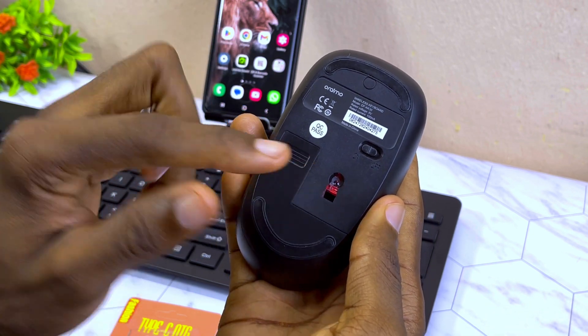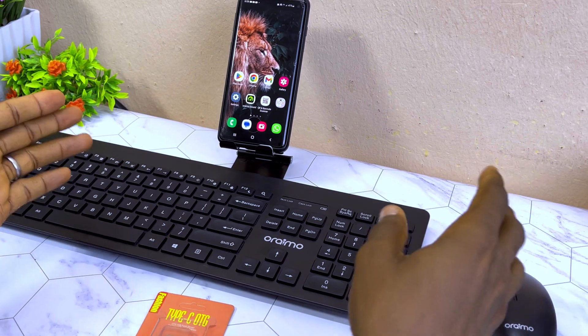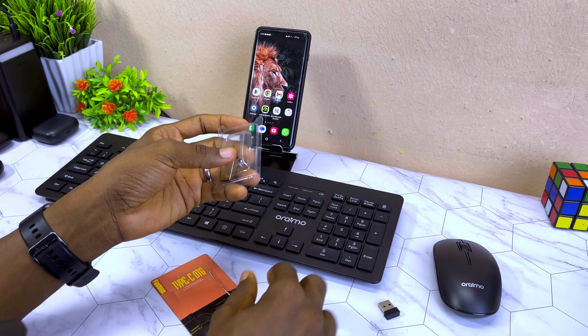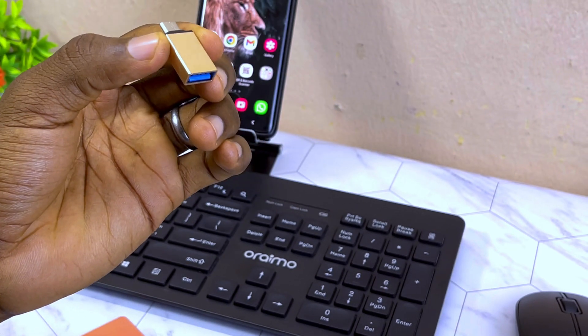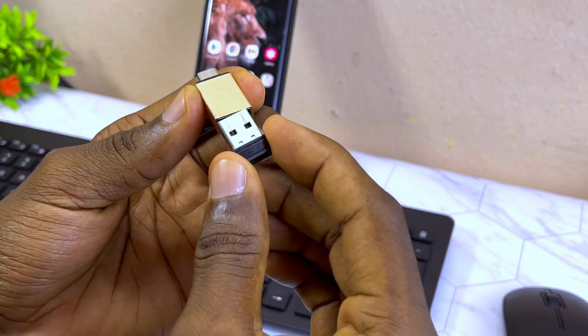When you switch it on you'll see an indicator — a red light or blue light — that shows it is ready to work. Once you have done that, you can bring your Type-C OTG. This is how small it is. Connect it to the receiver that comes along with the keyboard-mouse combo, like this.